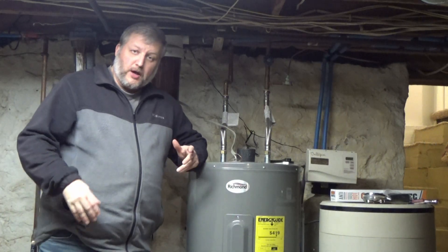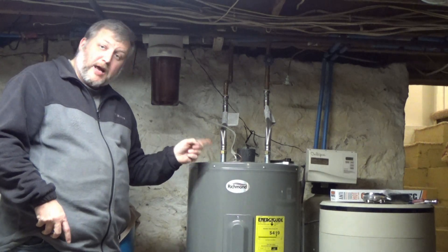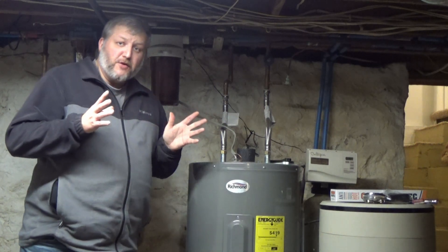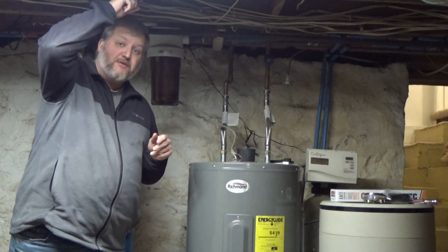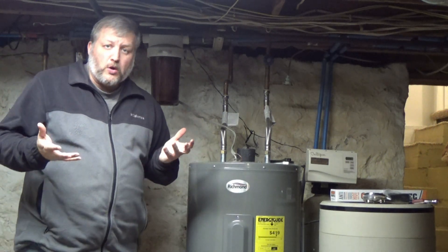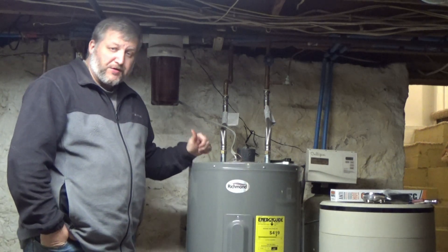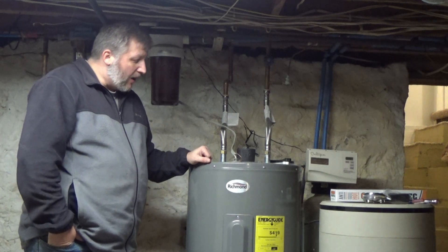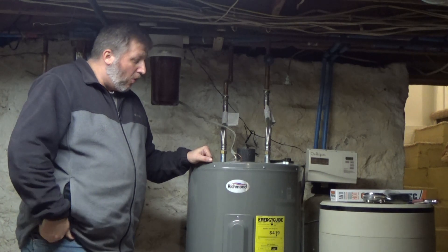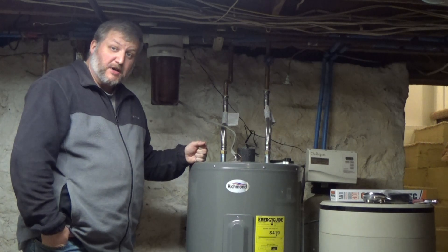The anode rod, when I looked up the user manual, is right up here towards the front, towards where the electric comes in. My basement only has about seven-foot ceilings, about six and a half feet to the rafters, so I really don't have a whole lot of room here. There are a bunch of theories on taking the anode rod out — whether you should replace it, just cut it off and plug it, or get a different type.